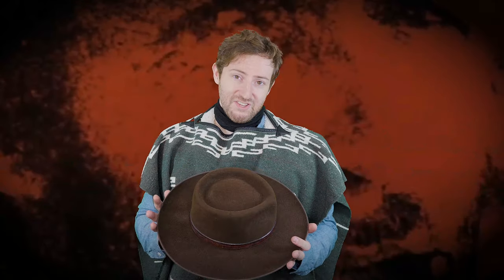Next you're going to add Clint's iconic hat. This hat is probably the most famous hat in all of western cinema. This is a very expensive replica hat made by the Nudson Hat Company in San Francisco — well, Richmond technically — but it's a fantastic hat. I bought this hat from them in person, which I highly recommend you do.